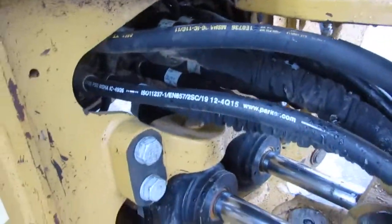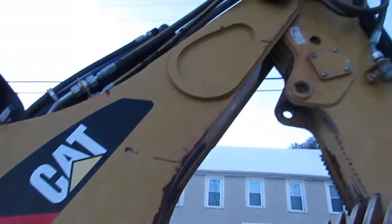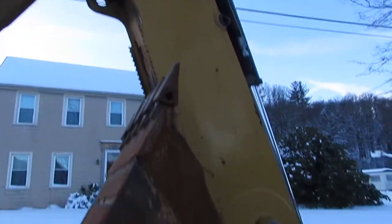All your hoses are in great shape, there are no leaks. This machine starts right up and runs perfect. It's just been serviced — all filters and fluids have been done.